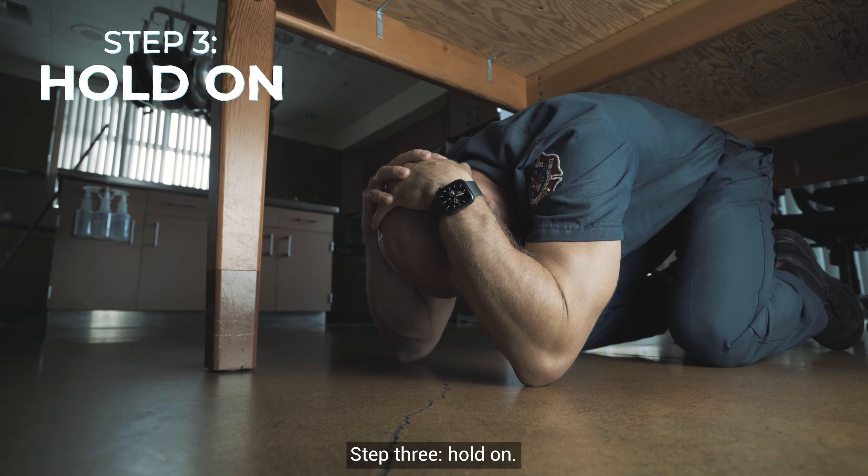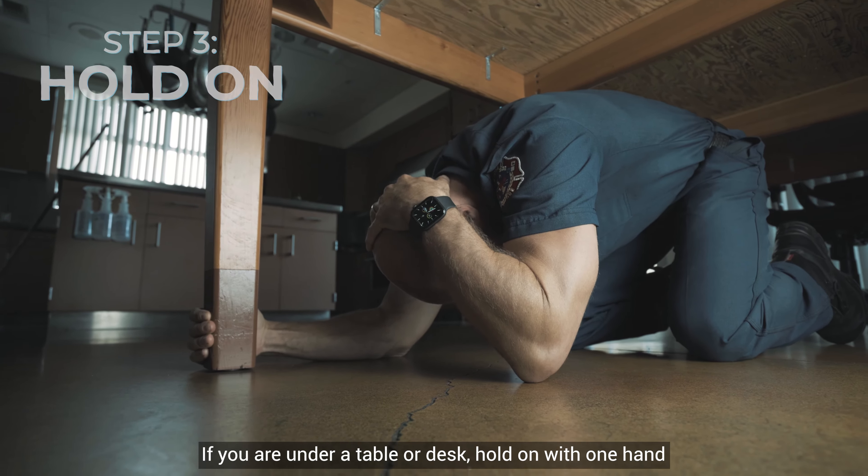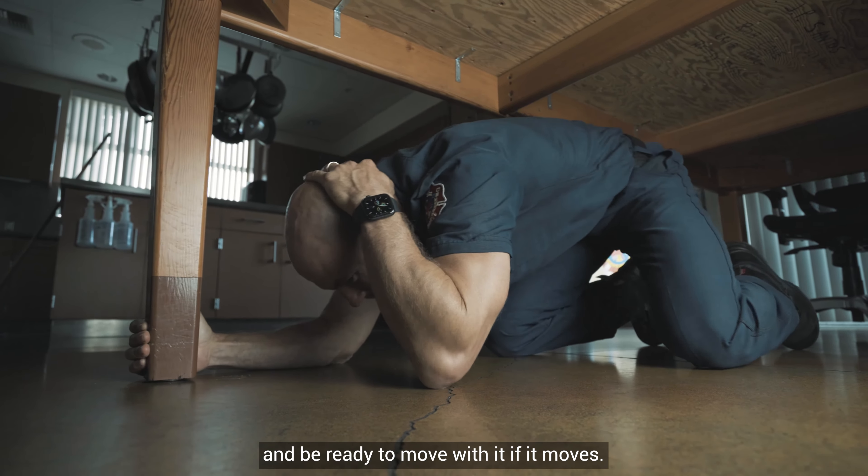Step three: hold on. If you are under a table or desk, hold on with one hand and be ready to move with it if it moves.